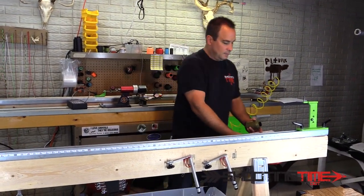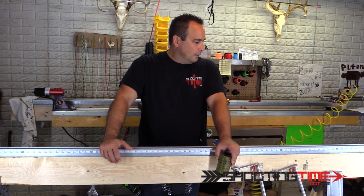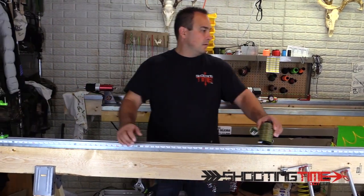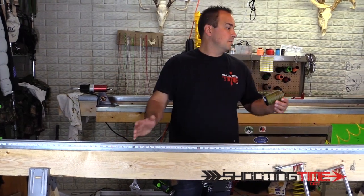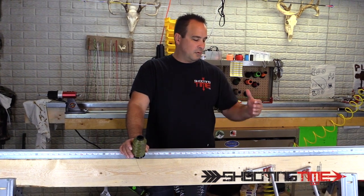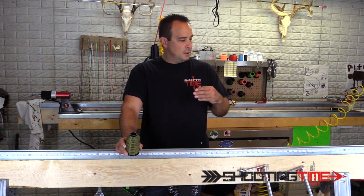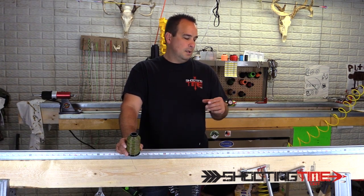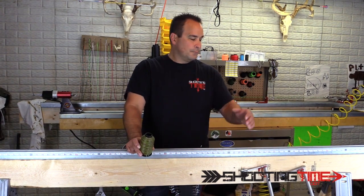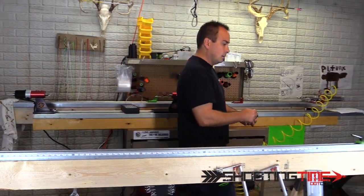This string I'm making, according to my build sheet, is going to be an 85 inch string for a single cam bear bow. I've got my posts set up at 85 and three-quarters inches. The reason for that is after we lay it up, we have to put twists in it — and when you twist it, it shrinks. The math formula is: your final string length times 0.75 gives you your number of twists. Then multiply that times 0.012 to get the shrinkage adjustment, and add that to your original length. So I'm building an 85 inch string with posts set at 85 and three-quarters.